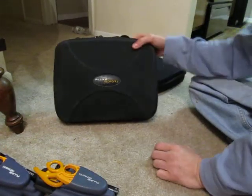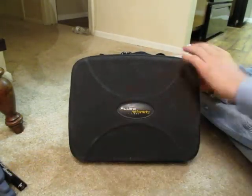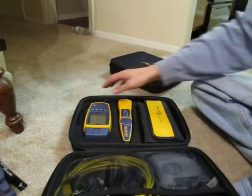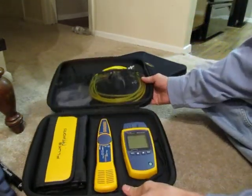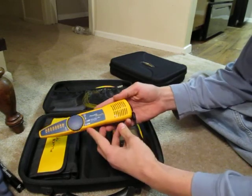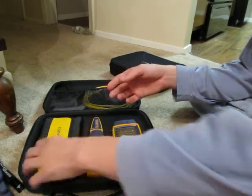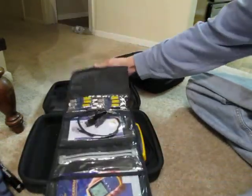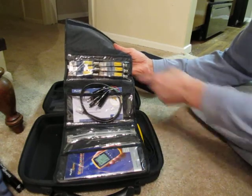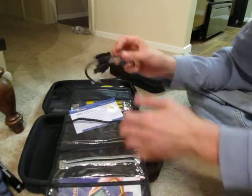I also have the Fluke Networks Micro Scanner 2 MS2 kit. It has the Micro Scanner 2 as well as the IntelliTone Pro 200. It comes with everything — it's got all six of the remote IDs, numbers two through seven, because the top unit is actually number one.